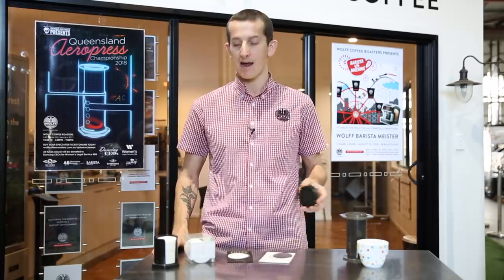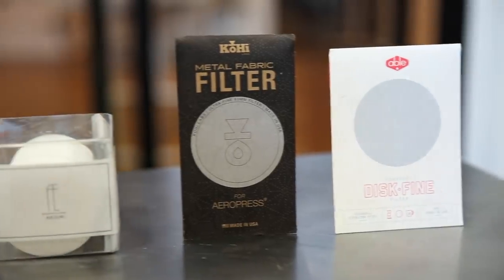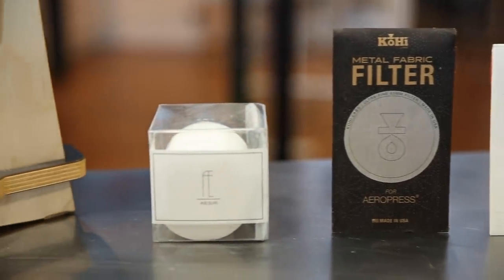The next few items I'm going to talk about are specifically to do with filtration of the Aeropress. When you buy a regular Aeropress pack it comes with 350 paper filters used in the cap. What you find on the market these days is a range of different types of filters — some using different papers and some using more reusable materials such as metal or fabric. I've got three examples here today.